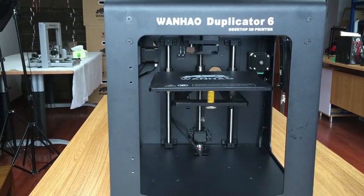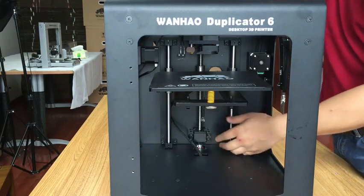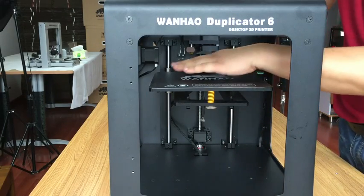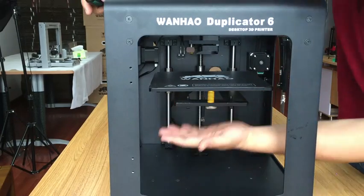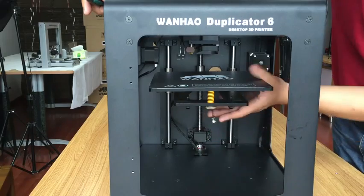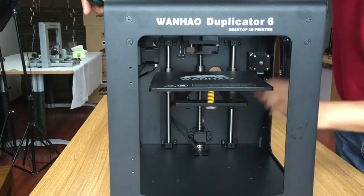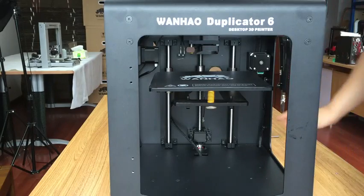Hello everybody. This video will show you how to replace the Z-axis block — the whole building platform. We will get this whole block out, and then we can change the platform or anything else. Now let's start.